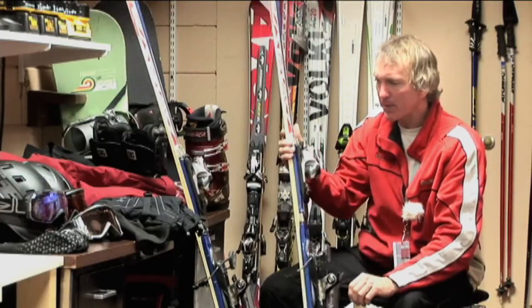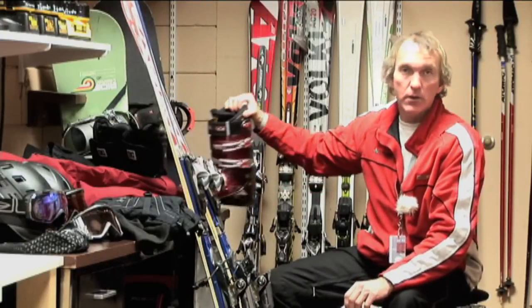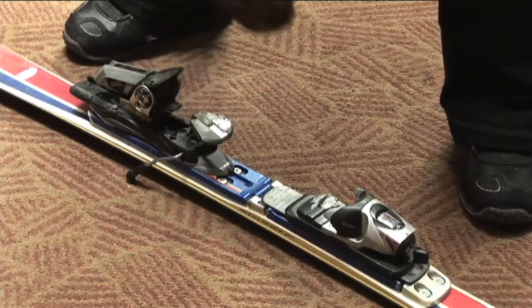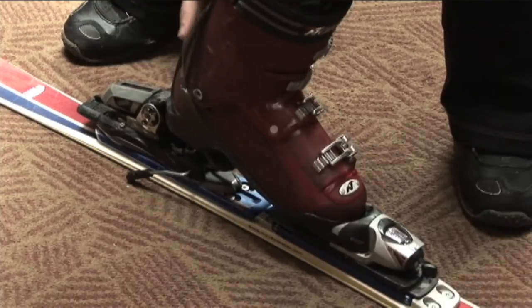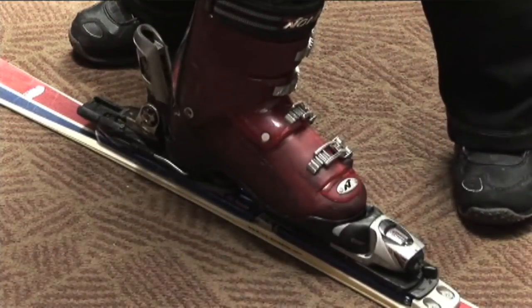In order to step into a binding when you're out on the snow, you'll put your toe into the binding, centered in the tip or the toe piece. You'll center the heel, and you'll step down very hard to snap the back of the binding in place.